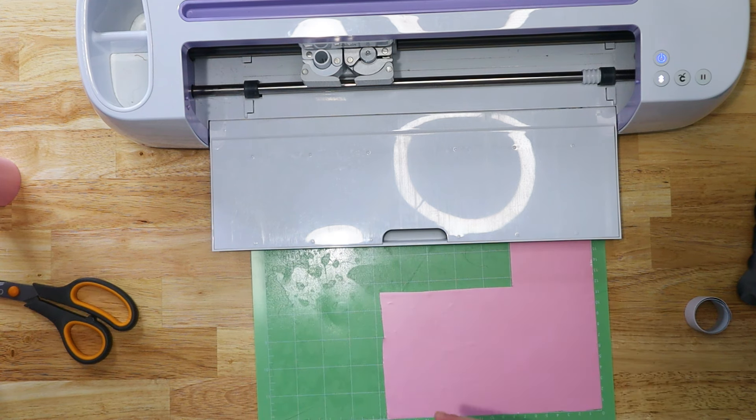I use the color-changing vinyl, remove the protective coating, load it in, and let it cut. Just like before, I check the cut — I'd recommend checking especially when you use new products you're not used to. That cut really nicely. I unload and then trim this down. Now I'm going to show you weeding — one design is way difficult, the other is super easy.